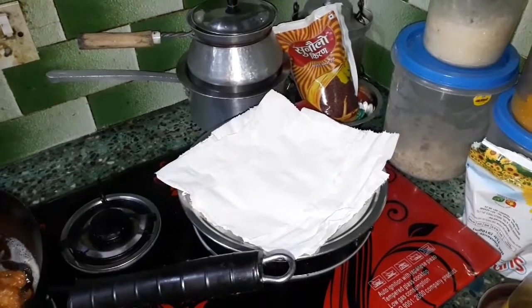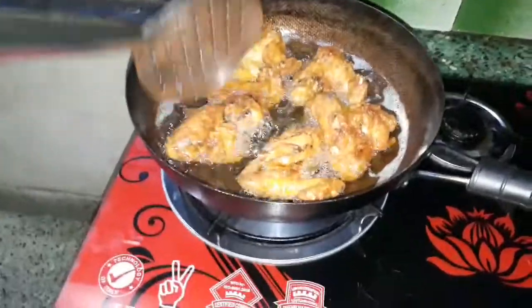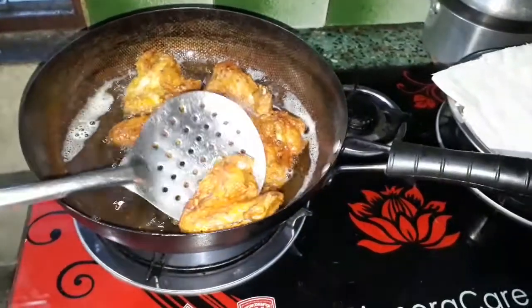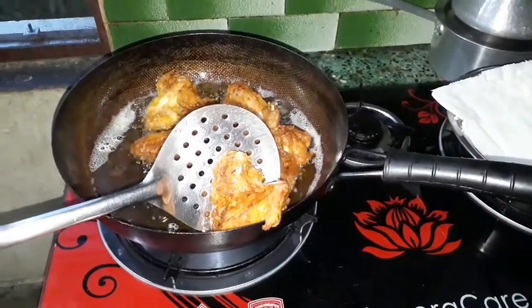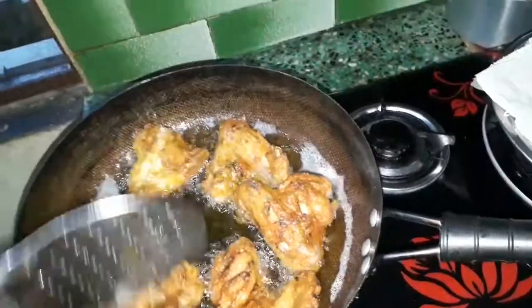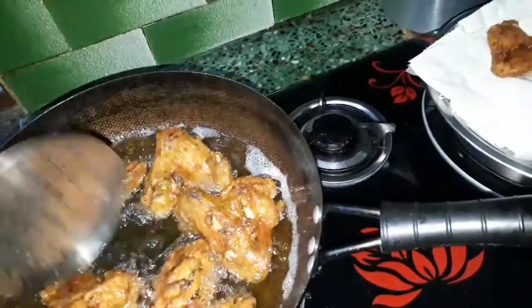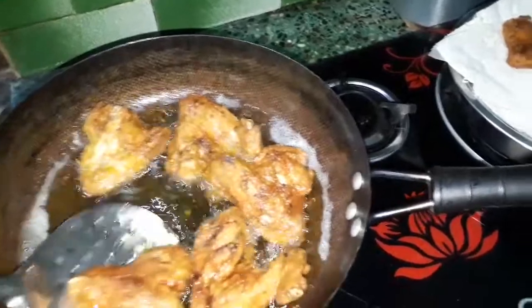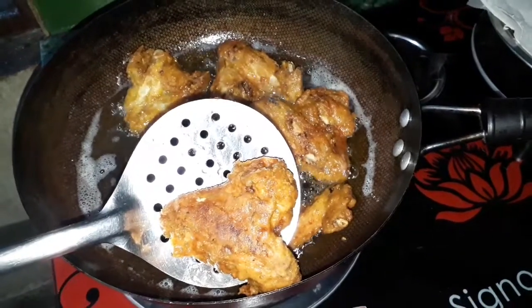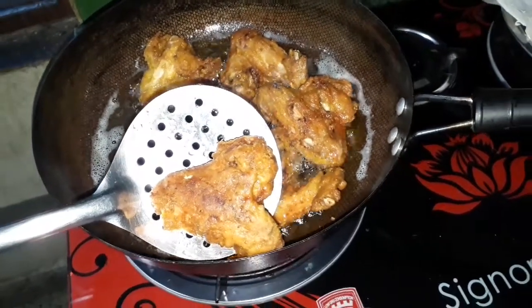I am going to put the wings in the kitchen towel and put the wings in the oven. Let's put the oil in the pan.